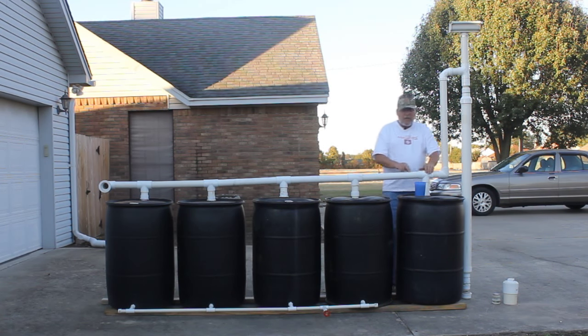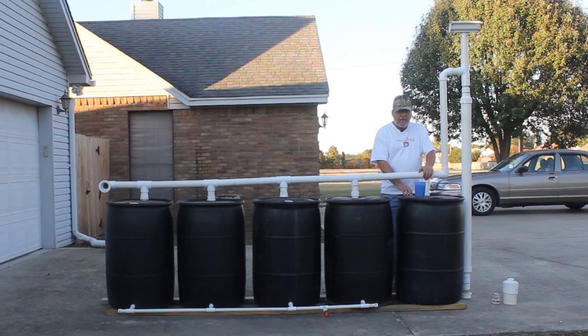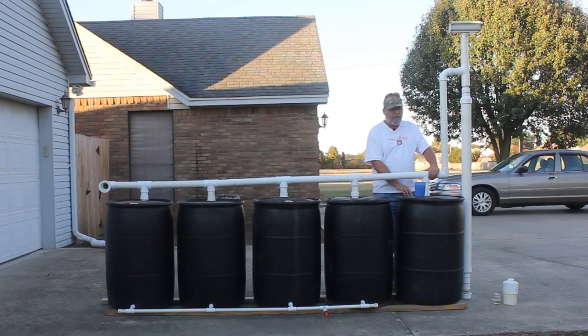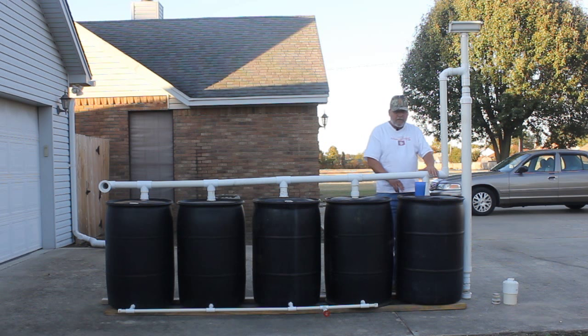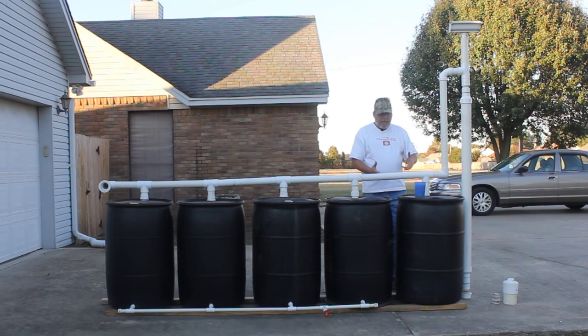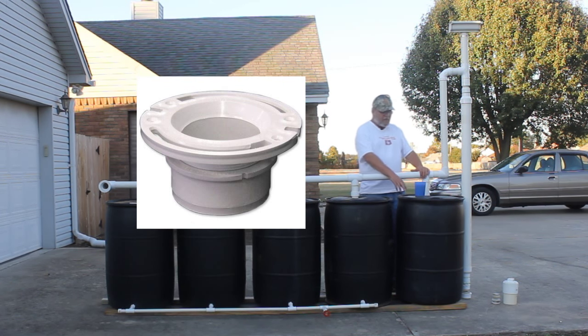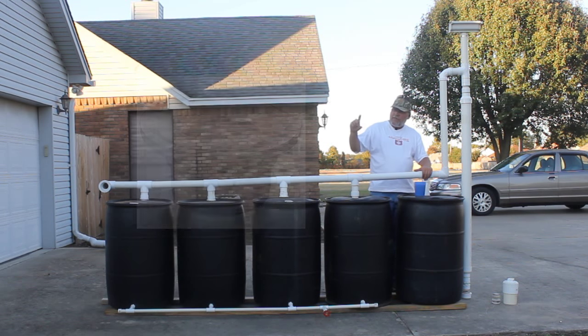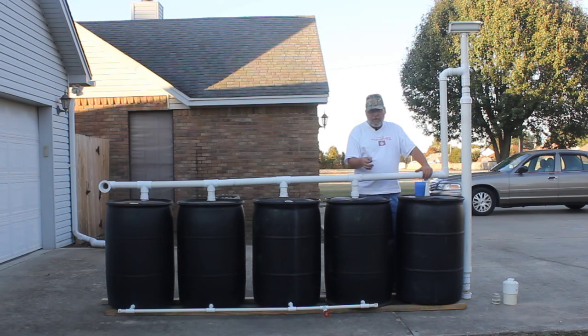This barrel is not hooked to the manifold system, and there's a reason for that — this barrel is going to catch a lot of stuff. Even though this is good for the first flush, you're still going to get a lot of nasty stuff in this barrel. On the bottom of this barrel I have what they call a toilet flange — a plastic toilet flange mounted to the bottom. Because if you go to drain this barrel and get the gunk out, it was about that deep in the bottom, and you're not going to do it through some small hole — you'll just stop the hole up.